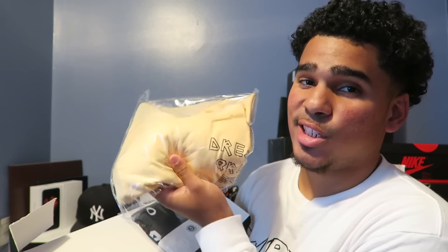Let's see what's inside. So you open it like this. Inside the box we have a dope hat, some shoe trees, a t-shirt, and some socks.